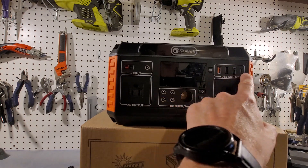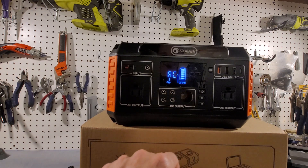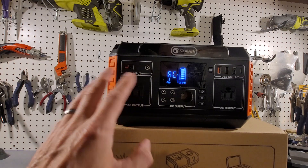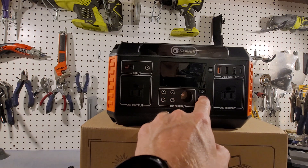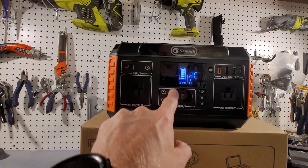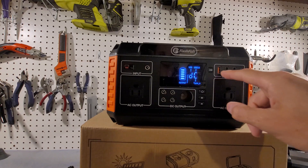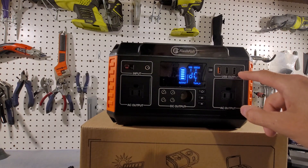The AC output turns on by pressing the AC button, which activates these two AC outputs — 110 volts, pure sine wave. To turn on the DC output, press the DC button. It has four 5521 barrel plugs and a cigarette lighter adapter. For USB, press the USB button and you have three USB-A ports and a USB-C port that charges up to 18 watts.